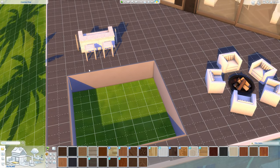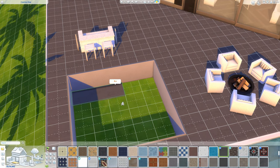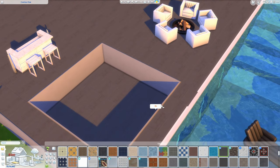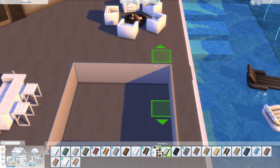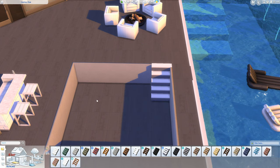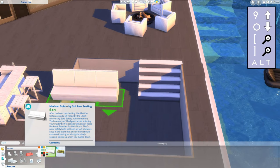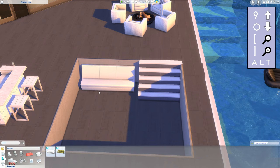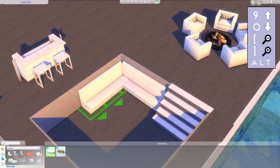Then you can place some floor tiles and stairs. For the sofas I used some from Discover University — with bb.moveobjects on you can put them inside each other to create the look of one big corner sofa.